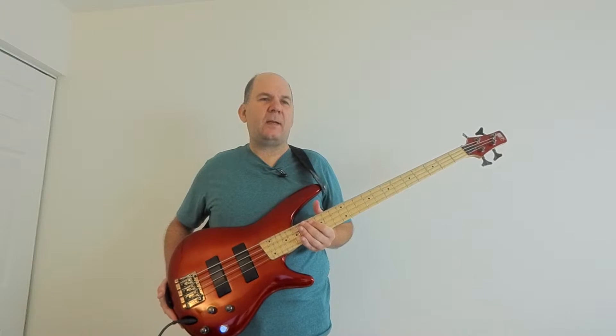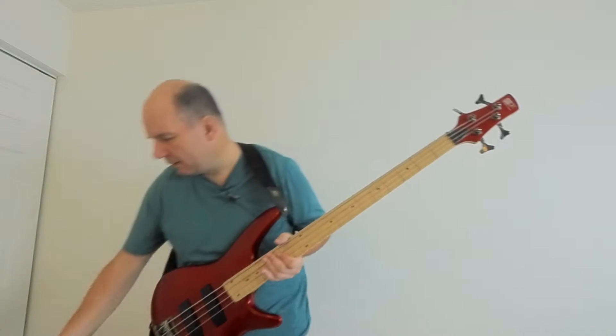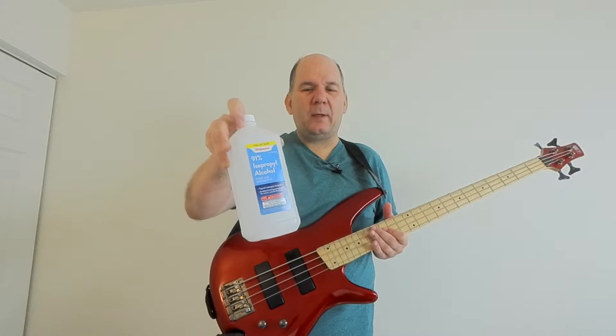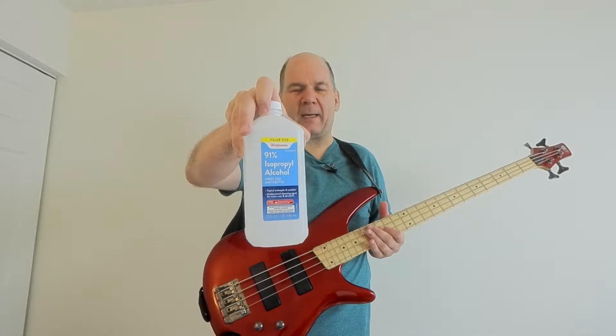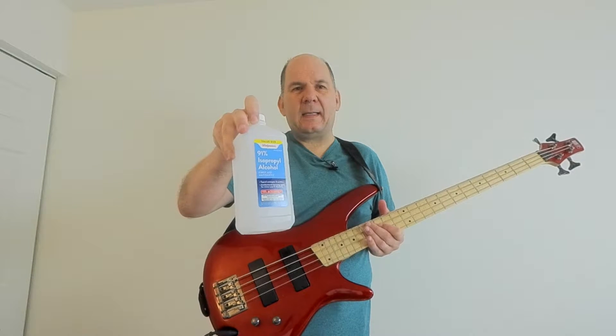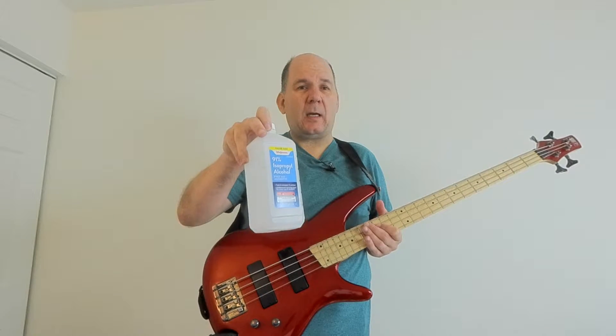Bass strings corrode, and these are nickel roundwounds — I'm sure there's a steel core — so you can't have that much water. Everclear is illegal in this state, and you'd want something close to 100% alcohol. So we're going with 91% isopropyl alcohol, which means it's about 9% water. It may or may not have some scents or aromatics in it. The plan is to clean these bass strings in a solution of this for about an hour, leave them overnight, and possibly for two days, and we'll see how it goes.